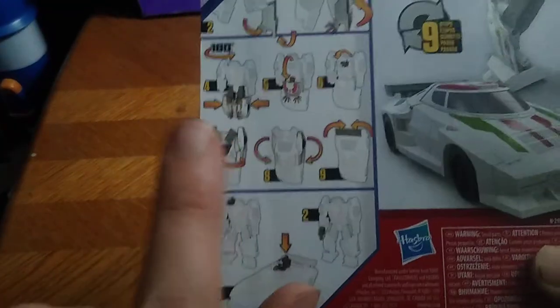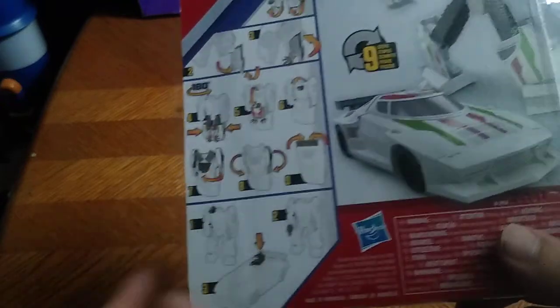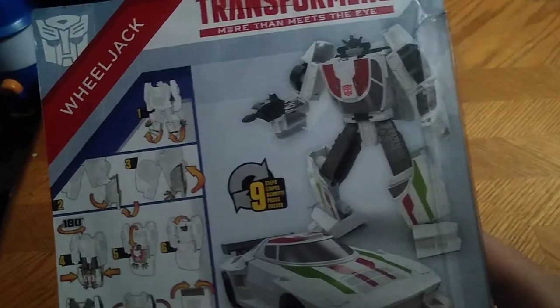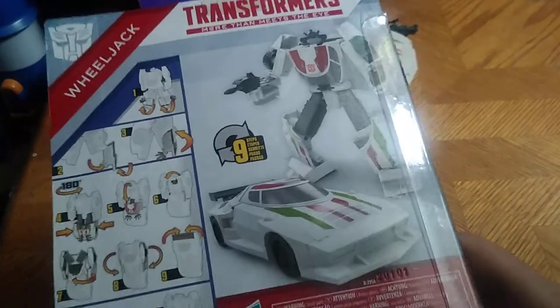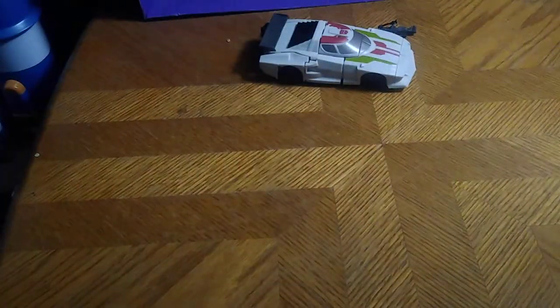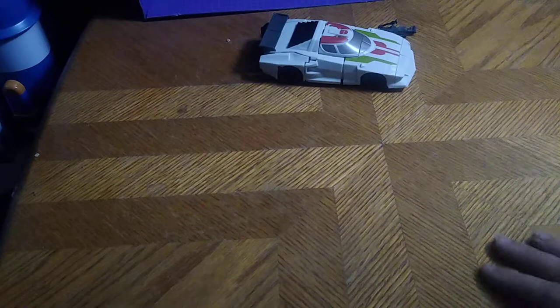You got transformation steps on the box — it shows you how to transform it in car mode and bot mode. A shoulder cannon can also be used as a blaster if you want, and it's a nine-step Transformer.